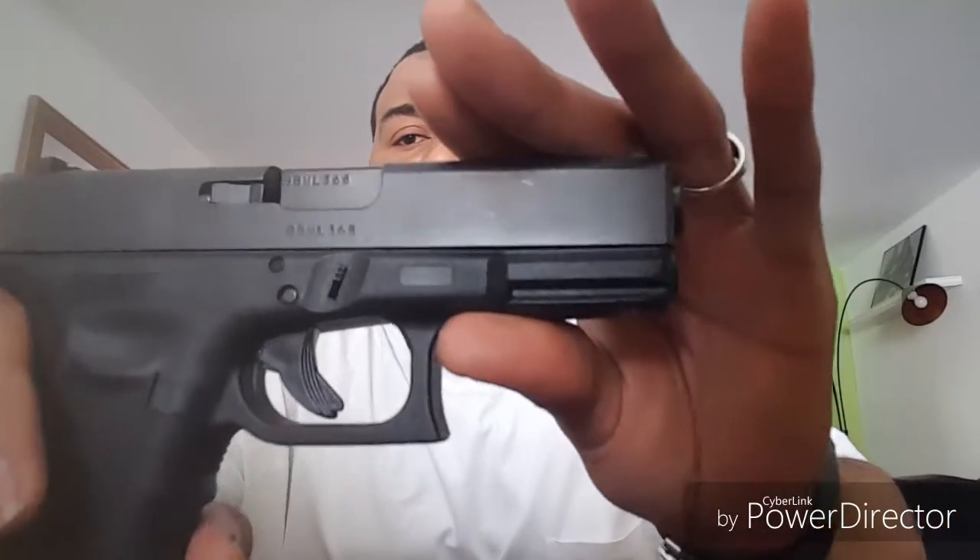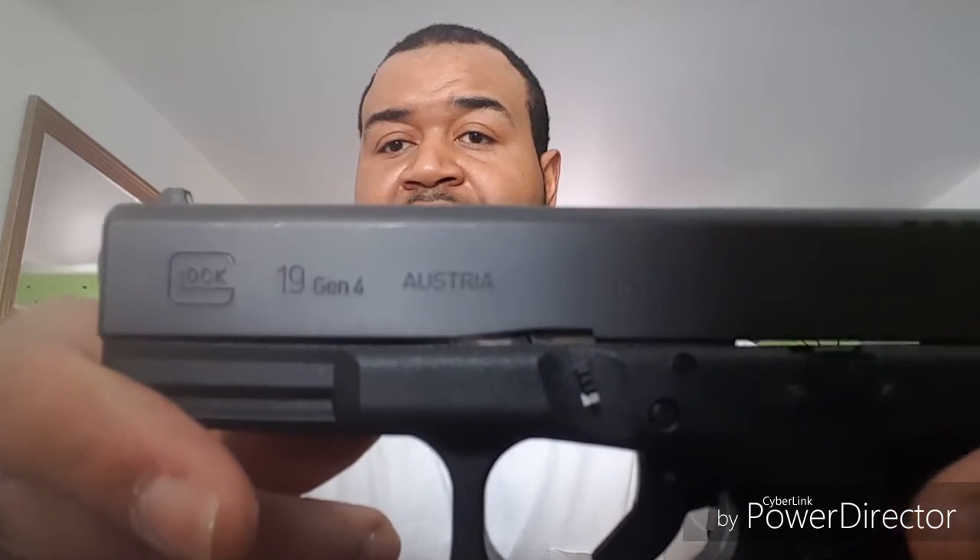This thing came with three 15-round magazines. The Glock 17, which is also a nine millimeter, comes with a longer slide and a longer grip — 17 rounds plus one, so 18 rounds topped off. This one is 16 rounds after the top-off. Nine by 19, Gen 4 Glock 19, made in Austria.